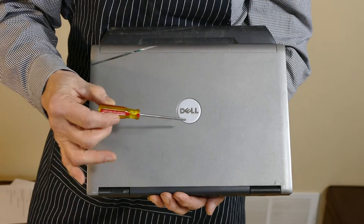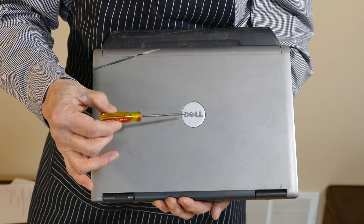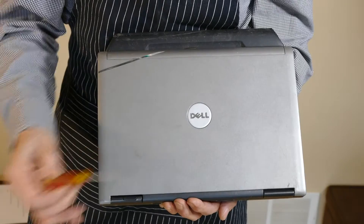Today we'll be working on a Dell laptop computer. This is an older model, but it has a dual core processor with still a lot of life left in it. So let's see about taking apart the hard drive.